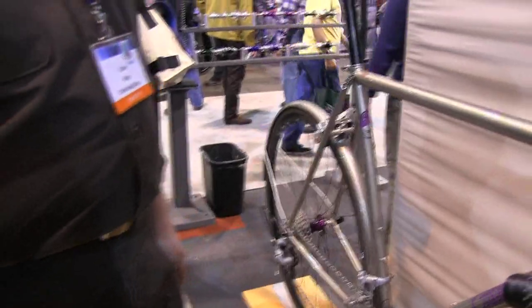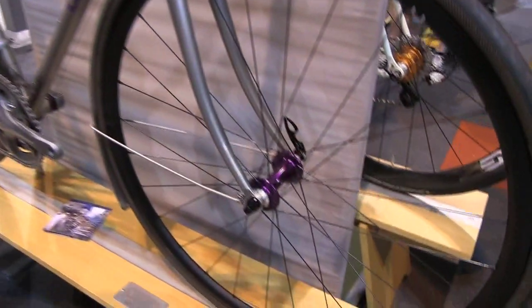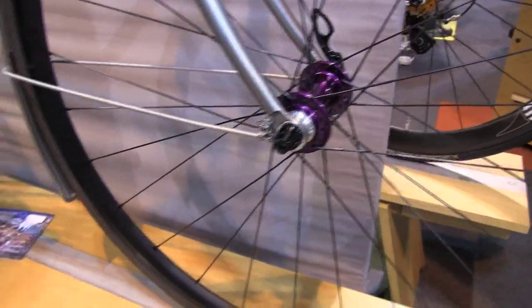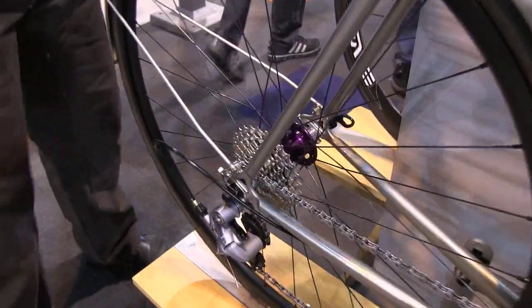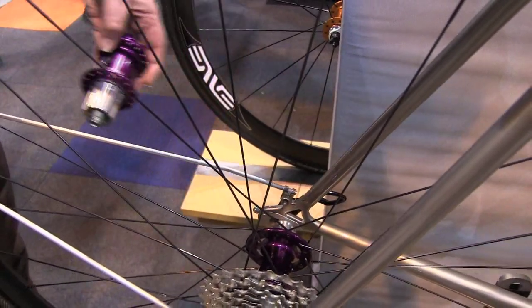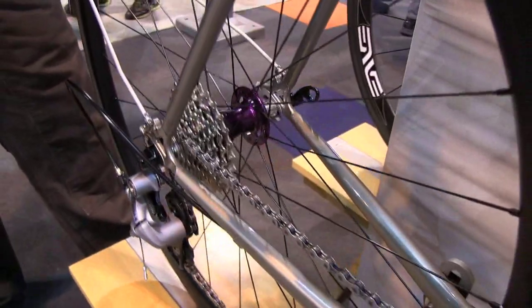Let's talk about hubs. We make good stuff. The intention is the highest quality, and if it's the highest quality, it should last a long time. So we try to build all of those features into the hub. This is our newer release of what we call our R45 — it's our road hub set. A little bit smaller and lighter than our mountain bike set, but definitely plenty strong for road use. Some people even use them on cross bikes.